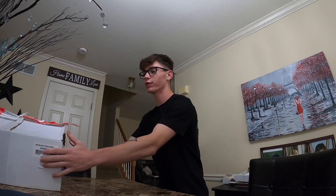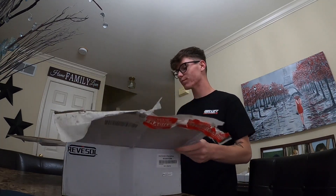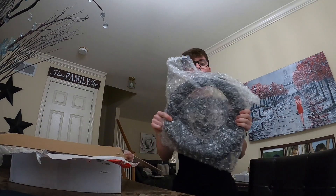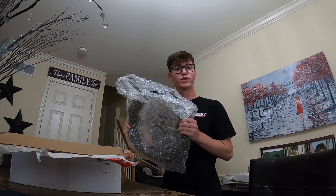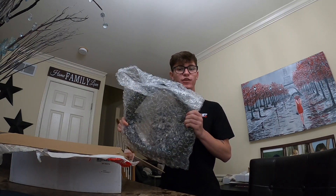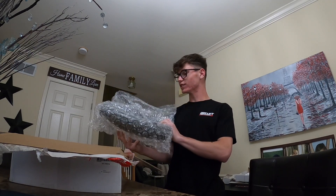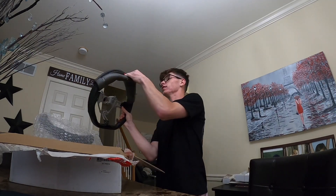Good morning YouTube, it's 86dalies here and today we got a steering wheel review. Right here is the new steering wheel — just got this in yesterday. This is the carbon fiber $250 eBay steering wheel and that's what we're gonna be installing on the car today. Let's open it right up.